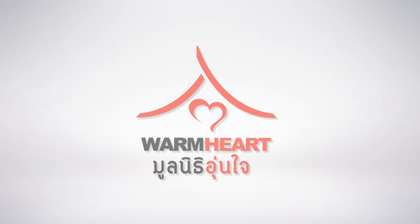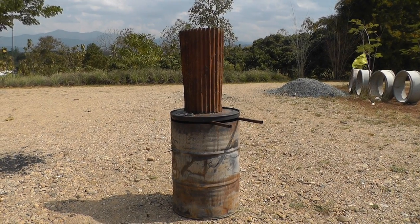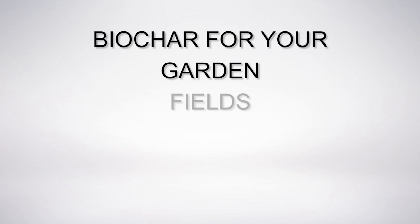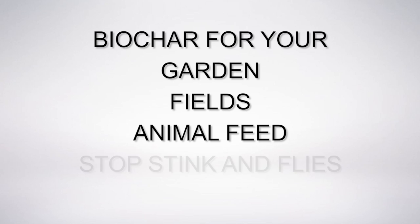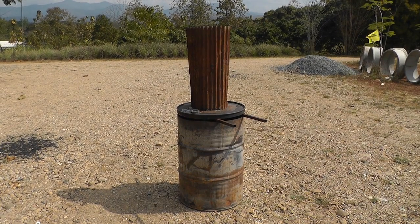Hello, I'm Michael Schaefer from the Warm Heart Foundation. Today I'm going to show you how to make a very simple top-lit updraft, or TLUD, biochar maker. Whether your concern is smoke reduction, biochar for your garden, fields, animal feed, or to stop stinking flies, this machine is a really good place to start.